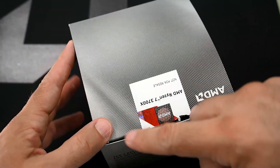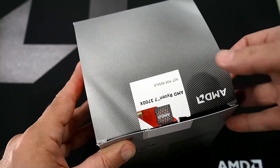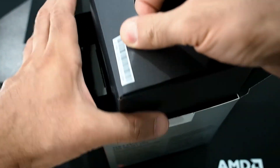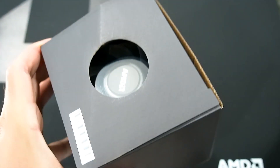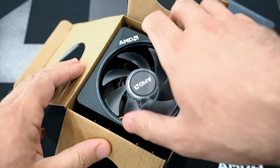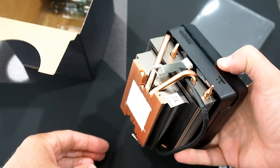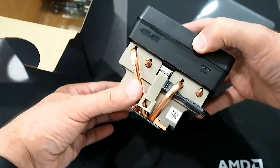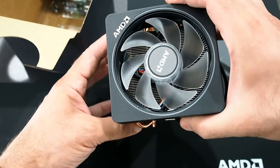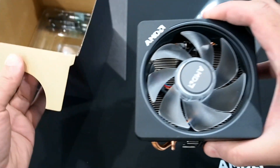I've gone ahead and cut the box open — this is the AMD Ryzen 7 3700X inside. These processors include a cooler, so inside the box is one of AMD's Wraith Prism coolers. It has a nice copper base with thermal paste pre-installed, copper heat pipes, and aluminum thin fins, with an RGB fan. There are cables inside to connect it to USB to control the lighting.